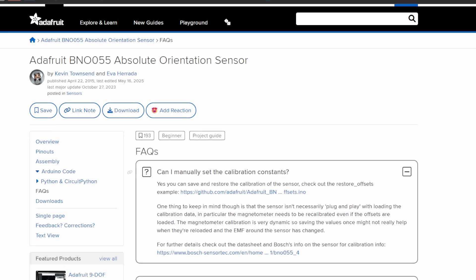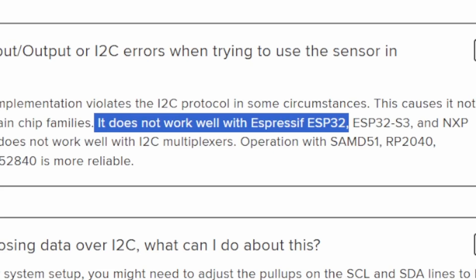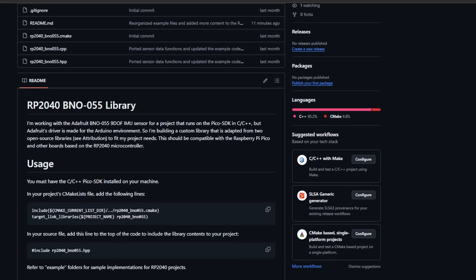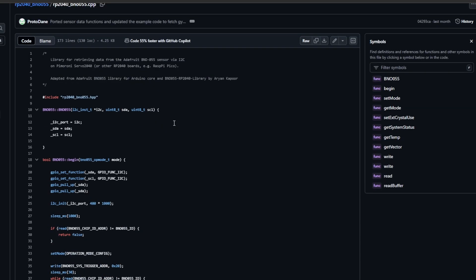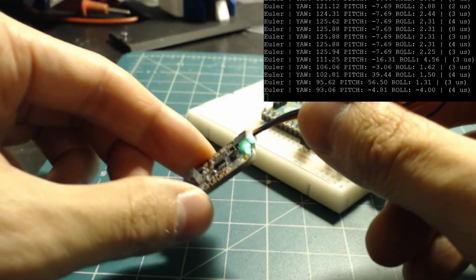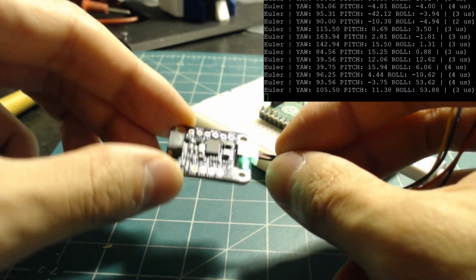My initial plan was to hook this up to the ESP32, but given that Adafruit doesn't recommend it, the sensor handling will be done with the Servo 2040. Unfortunately, Adafruit's drivers to communicate with the sensor are written for Arduino, when I need something compatible with the C++ Pico SDK. So using Adafruit's library and another GitHub repository as a reference, I made my own custom library so RP2040-based microcontrollers can talk to the IMU over I2C. Using a Raspberry Pi Pico board with the serial monitor opened, I got it working with a simple polling program that periodically prints the absolute orientation, also known as Euler angles.